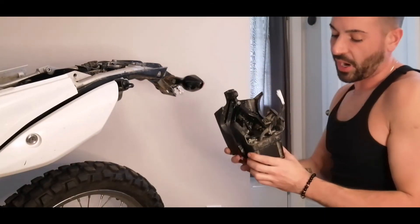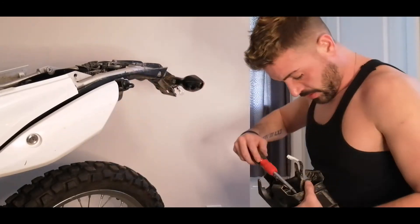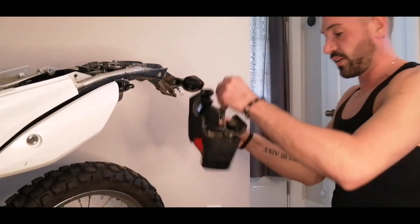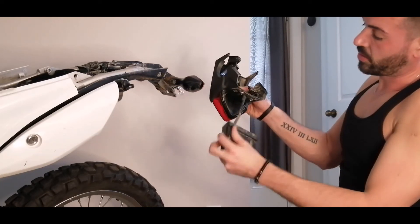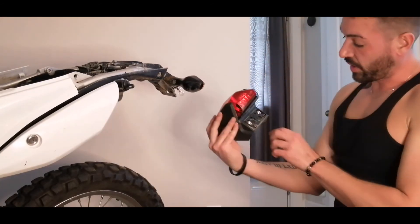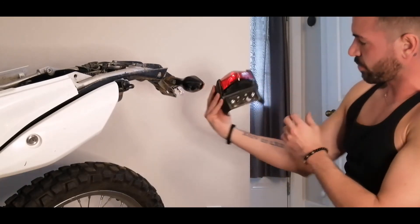So now we can get this piece off, which is four more Phillips right there. Which allows this piece here — we lose the light that was just illuminating the plate. Maybe I should keep it — I don't want it, I hate it. So now we're left with that, which I imagine if I make a little bracket can mount the plate right on and actually look pretty slick.